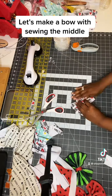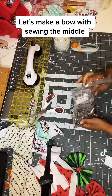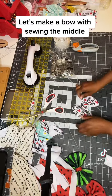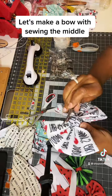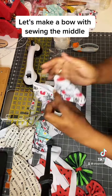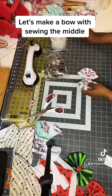And after you do that, you're going to take the clip. Make it so it's nice. You're going to take your clip, open it up, and clip it there. And that's the back. And that's the front. And now you have a 5-inch bow.